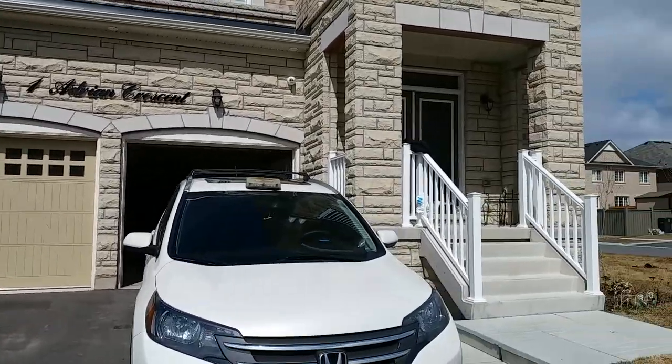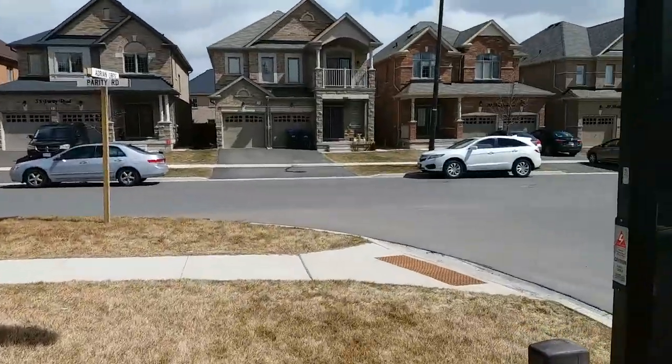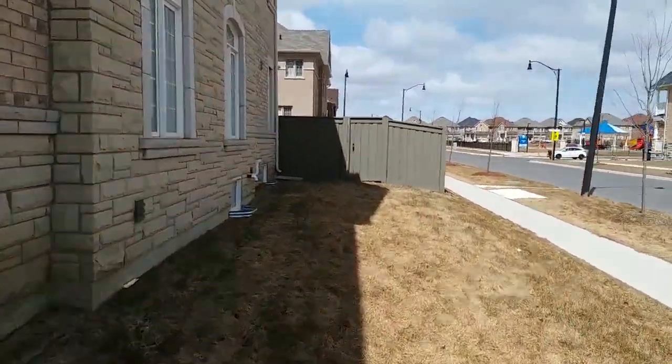Guys, here's another job we done. It's a four camera job. One is on the garage and it's a corner home — as you can see there's a corner home. They have a space over here, so we put the camera there. One camera.